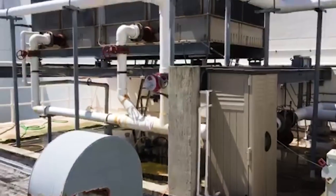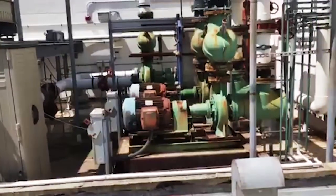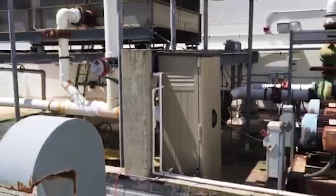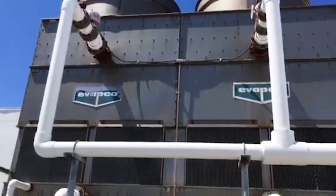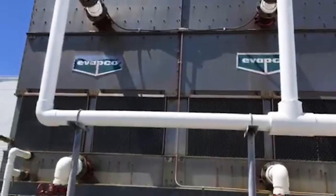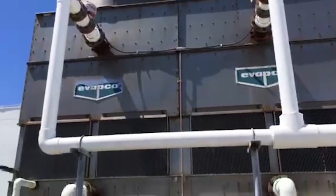I'm going to do a quick video giving a tour of a cooling tower system. This one supplies water source package units inside. Here you've got a cooling tower — a two-cell cooling tower, basically two towers in one joined together. We're pumping our water up to the top, dropping it down, pulling air in through the side vents, and discharging it out the top.